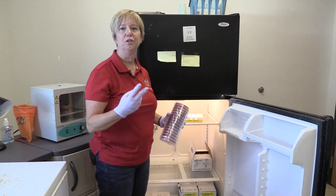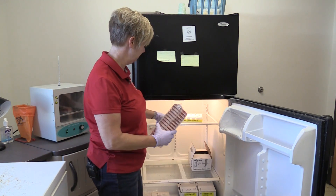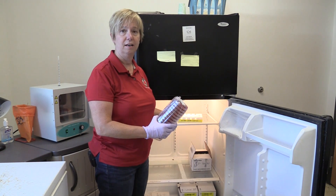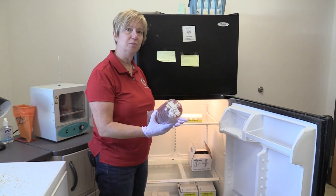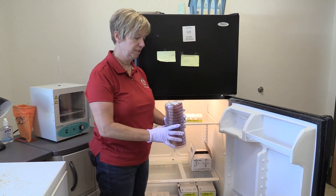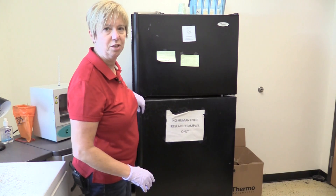There are really two key pieces of equipment to consider when doing an on-farm culturing program. One is simply having a clean refrigerator that's not used for storage of food for human consumption. We need a place within that refrigerator where we can store the on-farm culture media. You'll see that these are sealed and we've got a great place where we can keep these when we're not using them.